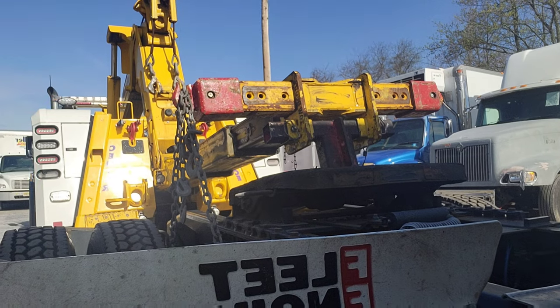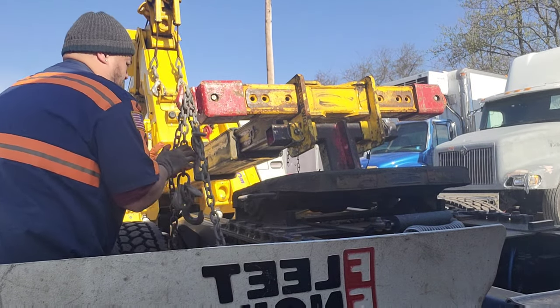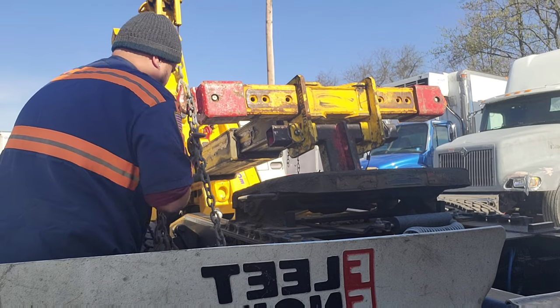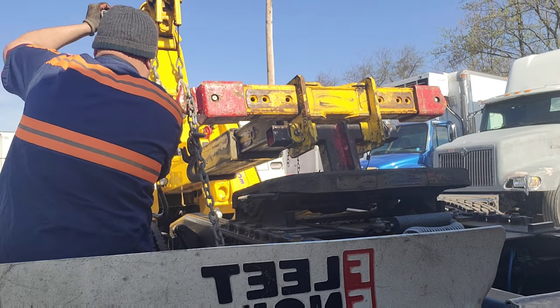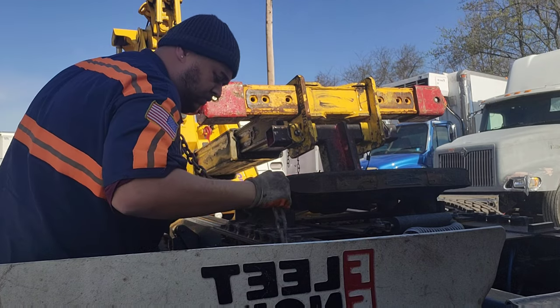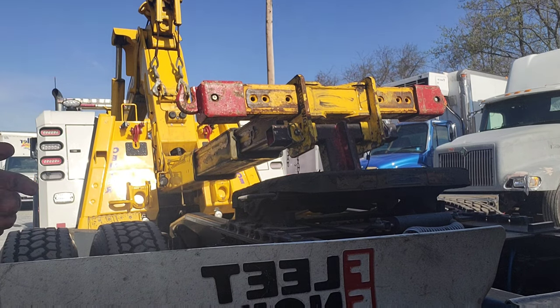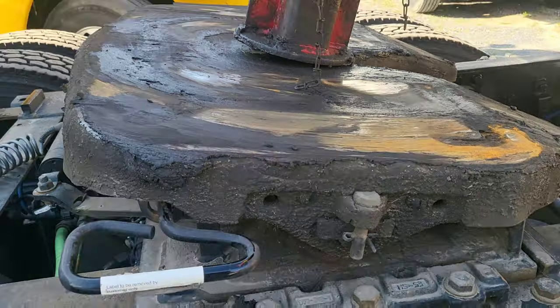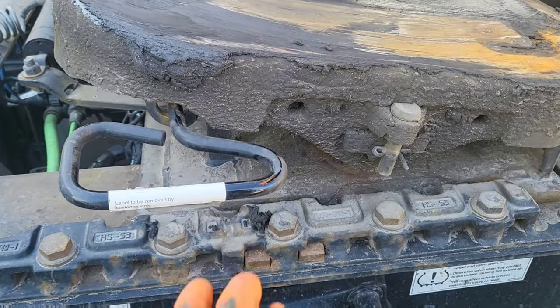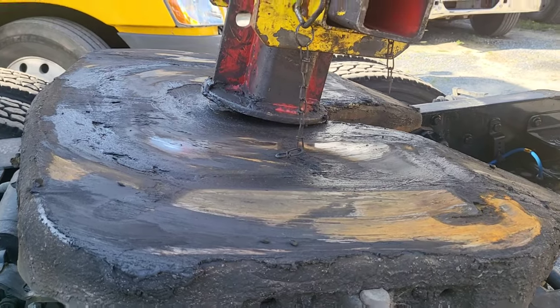Now I'm just going to do the same thing on the other side. Now we just pull the fifth wheel release, which is going to unlock the locking pin from the kingpin.